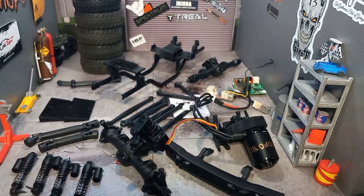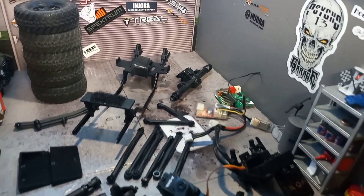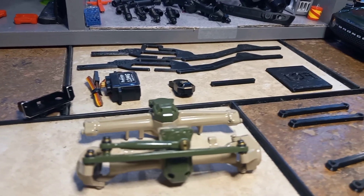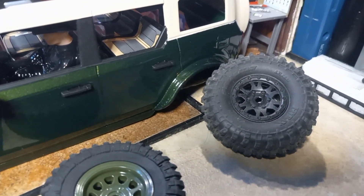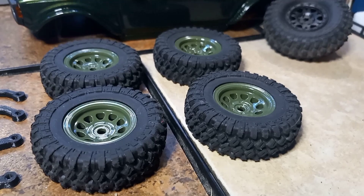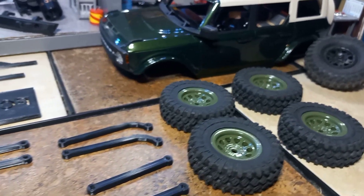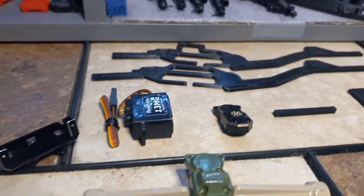Now we've got it in pieces. Now that it's all tore down, we can start the rebuild with all of these new pieces. Initially I wanted to run the Hi-Rex tires, but they are just a little big for what I'm liking on it. So we've got these knock-off Hi-Rex tires that are a little smaller. I think that's going to look awesome. Let's get putting all this together.